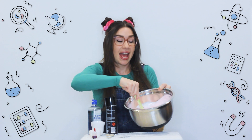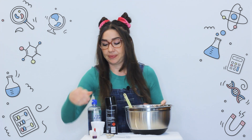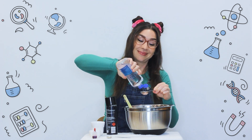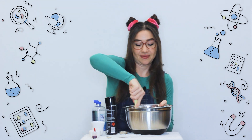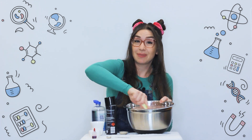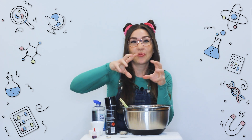Once you're happy with the colour, add half of your solution and mix it through for a couple of minutes. Once your slime has thickened up a bit, add the other half of the solution and then start kneading it with your hands.